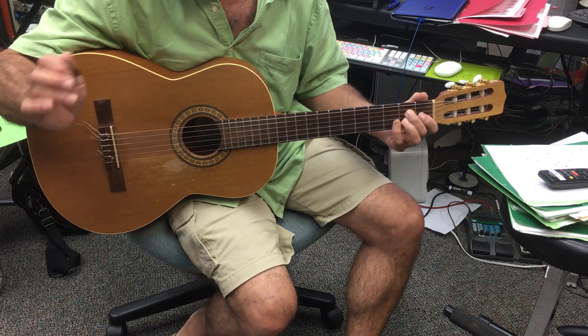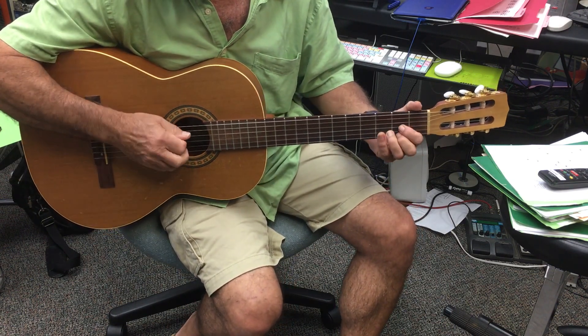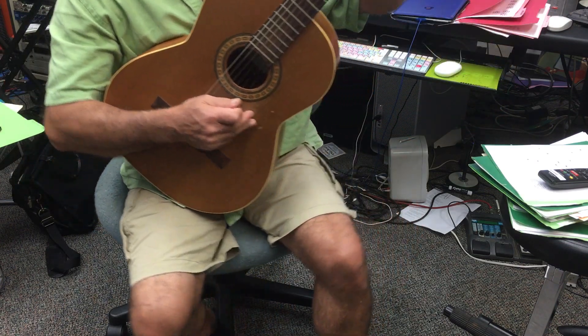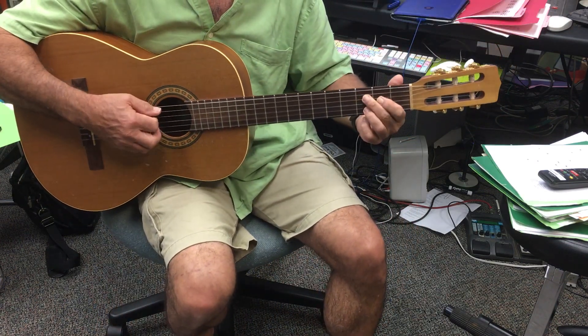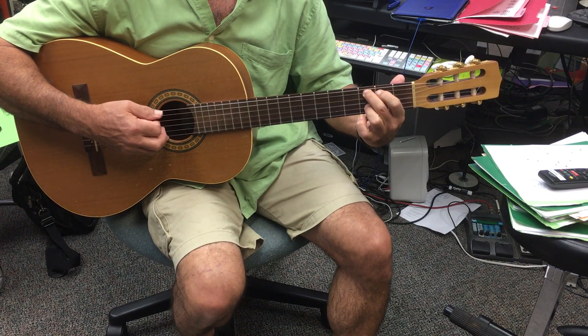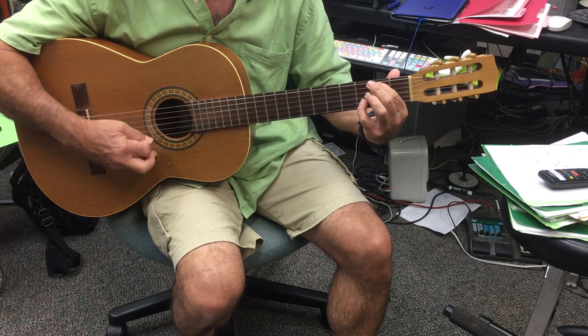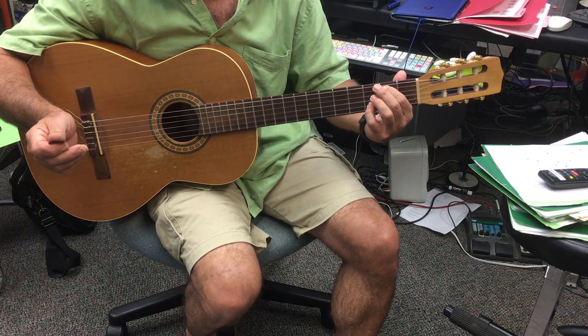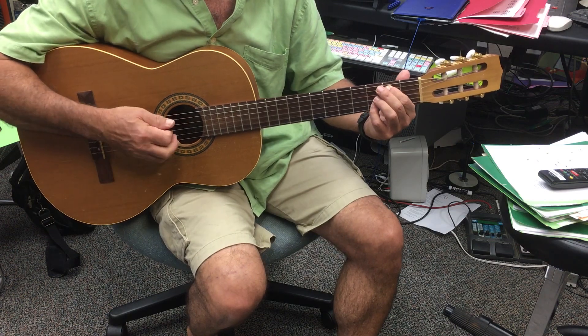That's our strum. Let me demonstrate this ending. We've got a D chord, and then I'm calling this a D over C. And then G over B, then — what did I call it — a G minor over B flat.